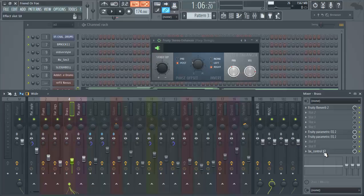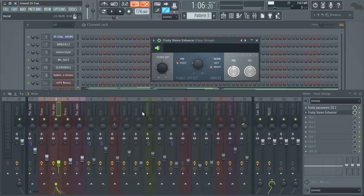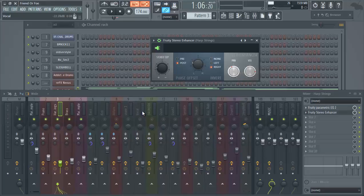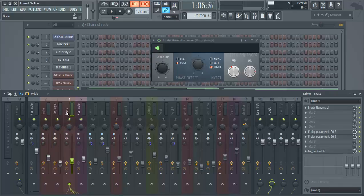If you have the Plugin Alliance BX Control, great — use that. If not, FL's built-in stereo enhancer is a great tool. Hopefully you learned a little about stereo enhancement. This is another step to take before mastering your beats — just make sure you're sending your sounds to a bus to enhance them, or enhancing them on the specific track, to give them more room in the mix. If they're all clashing in the middle, your beat will sound squished when mastered. Hope you guys got value out of this — if you have questions, leave them in the comments, please subscribe and like, and until next time, peace.